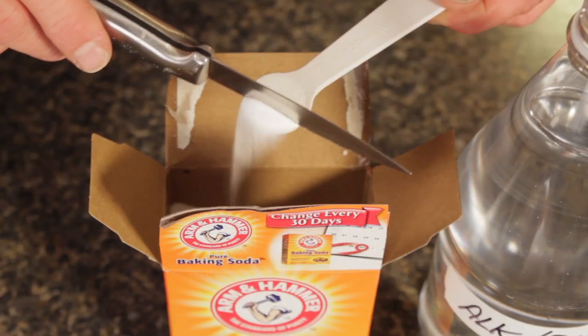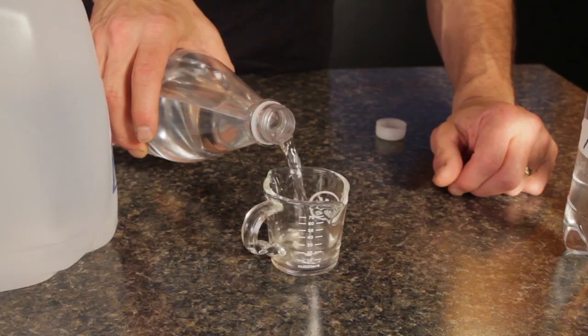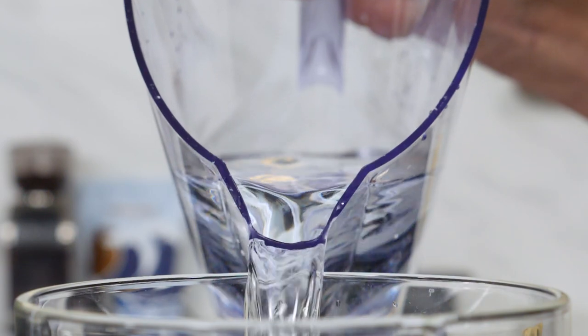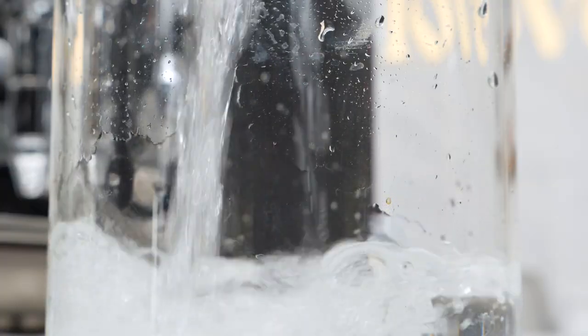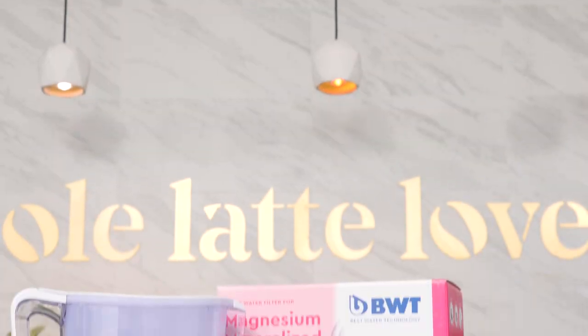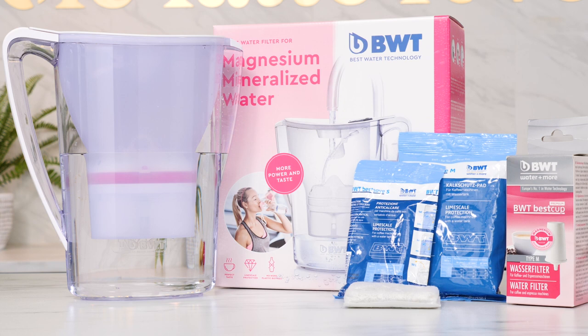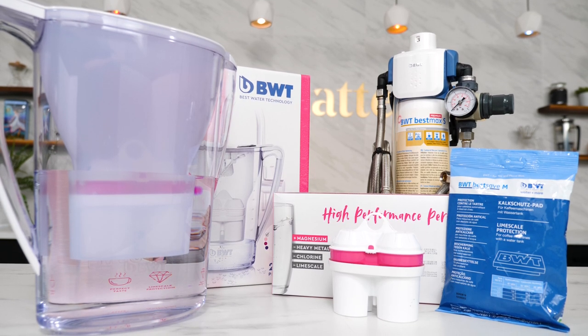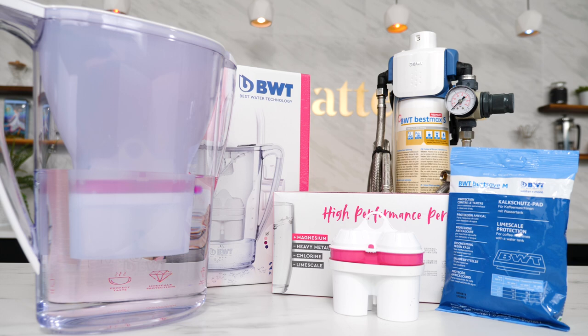So to treat your taste buds and equipment right, do not use ultra-pure RO or distilled water without remineralizing first. I've linked a video in the description with a low-cost way to do that. Otherwise, consider filtering your tap water to reduce scaling potential. I like products from BWT Water and More — like their Penguin Pitcher — where they offer in-reservoir pad filters up to in-line systems for plumbed-in applications. They use patented calcium-to-magnesium ion exchange to maintain mineral level for good flavor while eliminating scaling potential when used as directed. This is especially important for dual boiler espresso machines, which are difficult to descale.